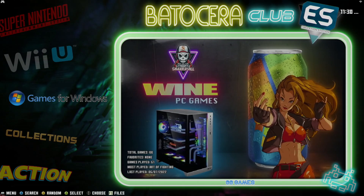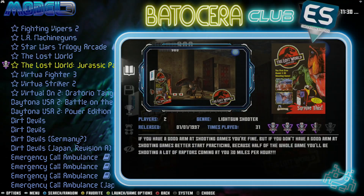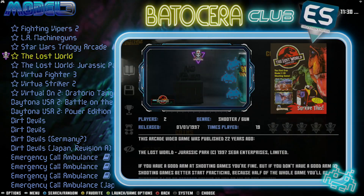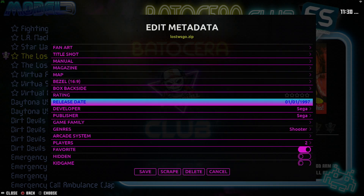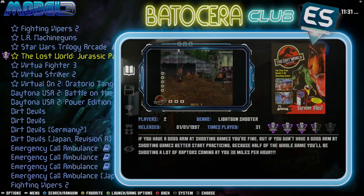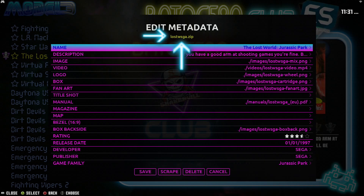Let's go back to Sega Model 3 and back to The Lost World. From the two games that came in the game collection set, this one does not work at all — no matter what I did. Go into Edit this game's metadata — you can see it says losswsgo.zip. We can go ahead and hide that one or delete it altogether. This is the one that's working — hold down the A or B button, go into this game's metadata, and you can see on top it says losswsga.zip. That's the one you want. Copy that filename down on a piece of paper so you can remember it.